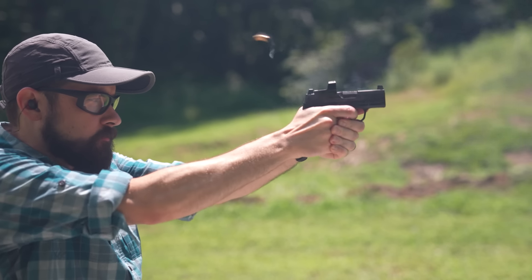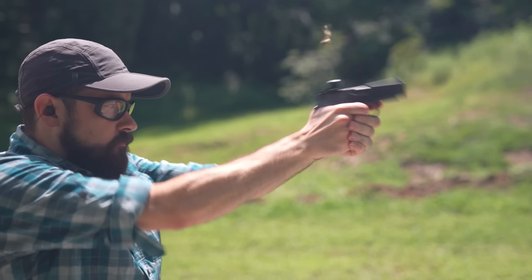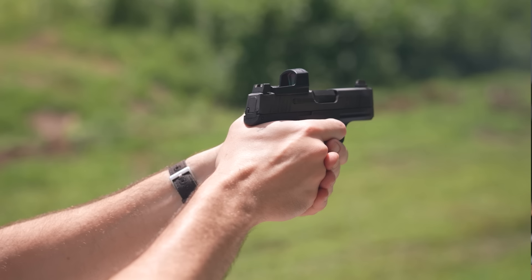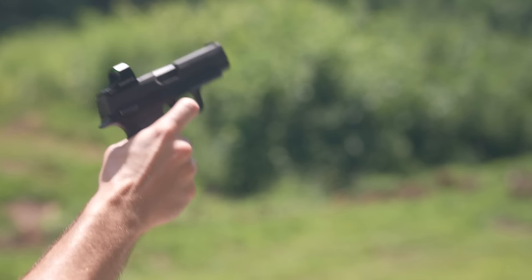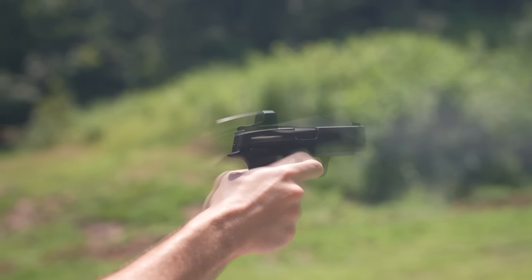We can get some clues as to why this is by watching the ejection pattern of the brass. The shells make kind of a gentle arc and they land a couple of feet away. Compare that to the 9mm XL where they fly out with some real authority. That tells me that it might not take a whole lot to keep that 380 slide from cycling completely. So I tried shooting the gun with a really loose grip and holding it lower down on the frame — and sure enough, I started getting stovepipes right away. I tried the same thing with the 9mm XL and the gun did not malfunction. In fact, I could hold the very bottom of the grip with minimal pressure and it still cycled normally.